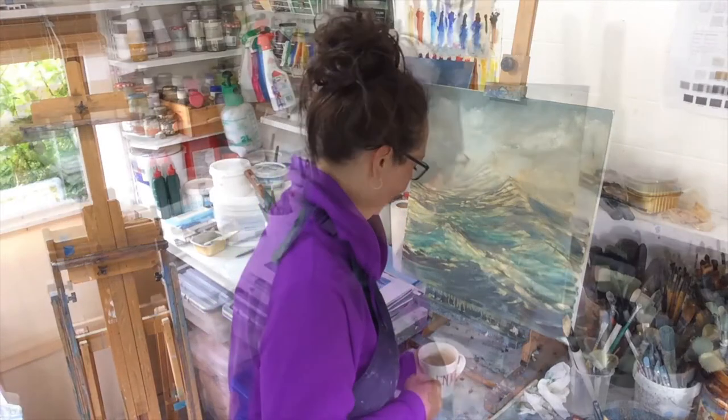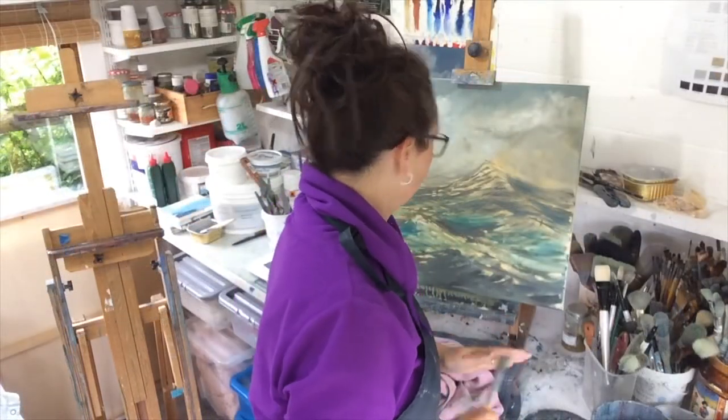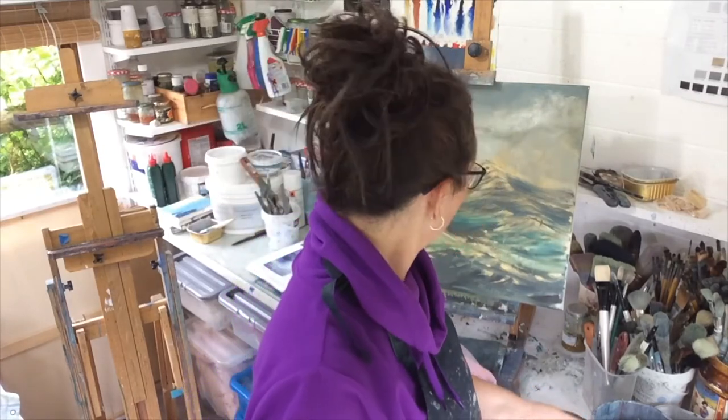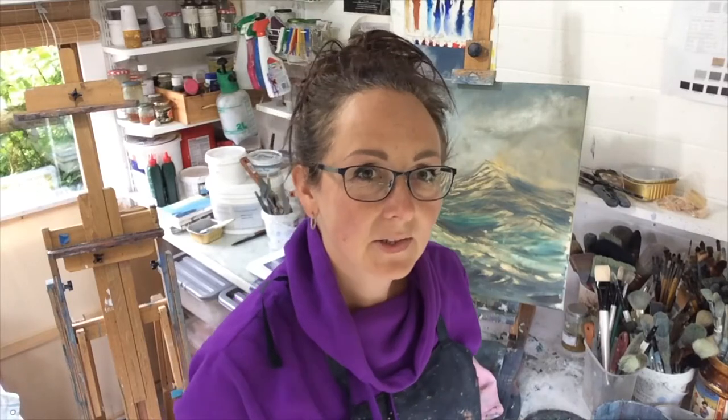We're back in the studio. This is all nice and dry now, so we're going to attack it with some fresh energy and gusto and see what happens. Now I'm going to put in some big sweeps of colour and some lighter areas, and I'm going to apply thicker paint. So far it's just been very thin, translucent layers, really marking out the shapes more than anything. Now I want to get a bit of energy and gusto into it.